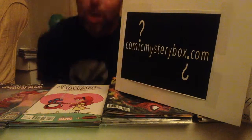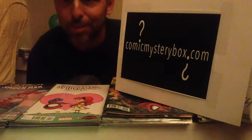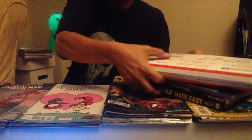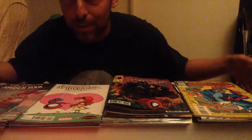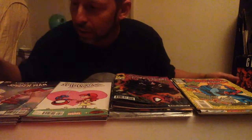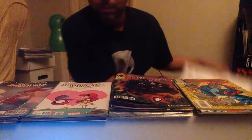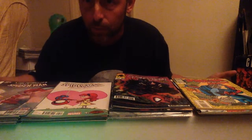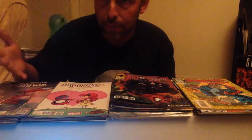Hey everybody, and welcome to my fourth unboxing video for ComicMysteryBox.com. As usual, I will be opening this package right here. Every month I've been getting this, which has been leading to this stack of comics in front of you. Can't quite see all of it — sorry, the screen's a little small this month. Anyway, what I'm going to do before I open the ComicMysteryBox.com present is break down what I've gotten so far, so you can see exactly if this is worth getting or not.